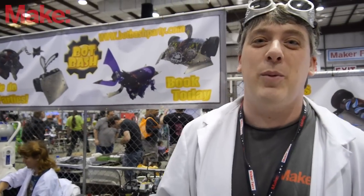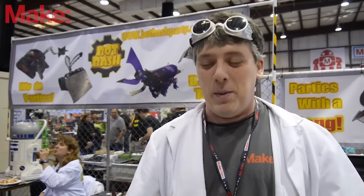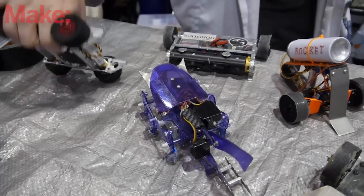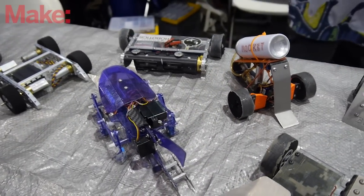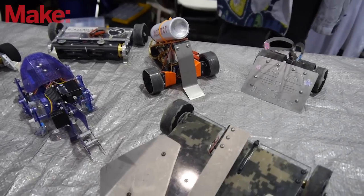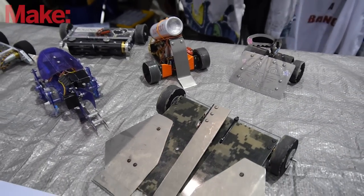My name is Zachary Lytle. I'm the president of the Bop Bash party service and I'm here at Maker Faire doing what I love to do. We build miniature fighting robots and we show up at birthday parties where they hold arena and fighting robots, so the kids get to experience a full robot war at their home or office.